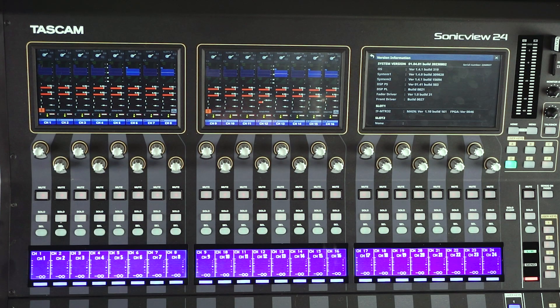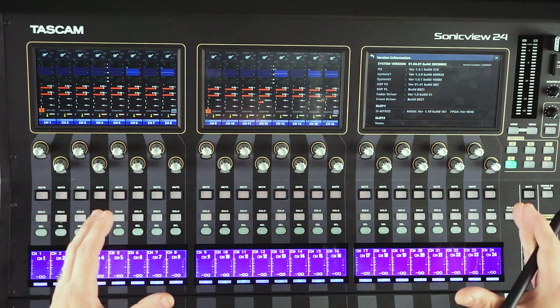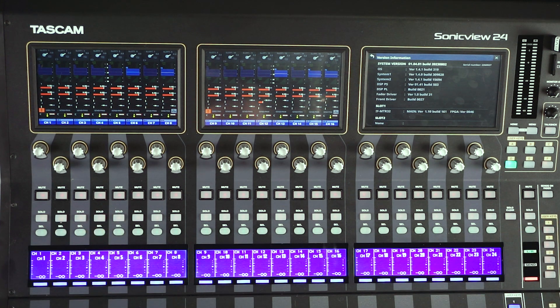Thank you so much for joining us with the SonicVue XP Learning Center sessions. Be sure to go back through and get all the information you possibly can so that you are the best engineer possible on your SonicVue console. Thanks so much.